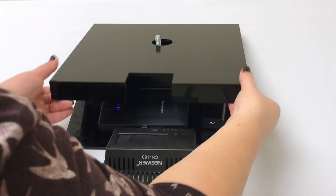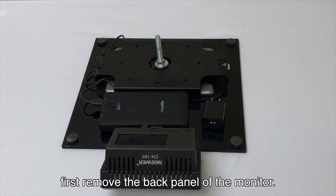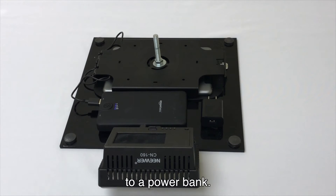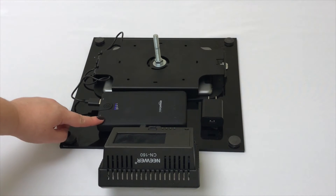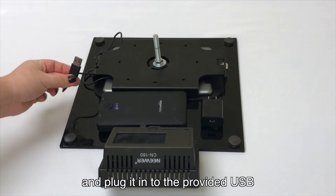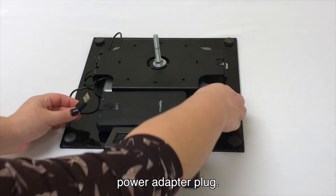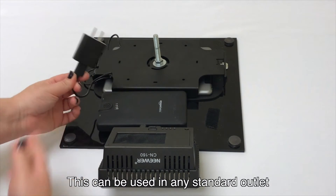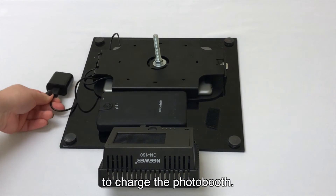To charge the photo booth, first remove the back panel of the monitor. You will see a charging cable connected to a power bank. Simply unplug the USB cable from the power bank and plug it into the provided USB power adapter plug. This can be used in any standard outlet to charge the photo booth.